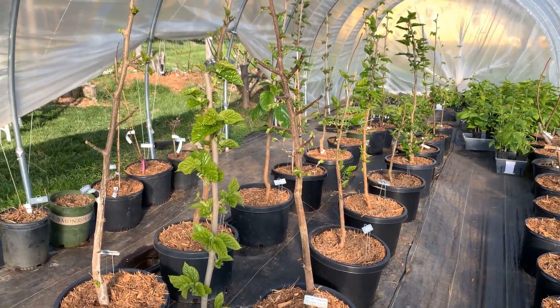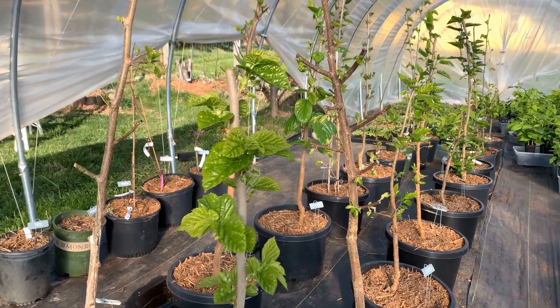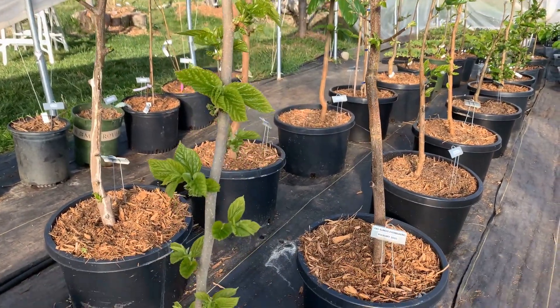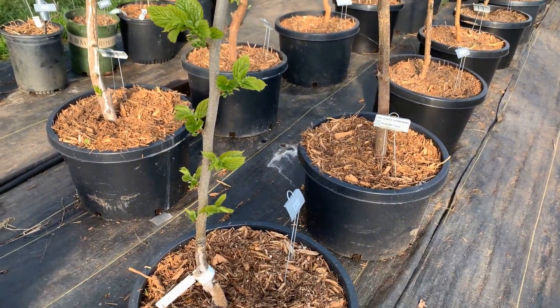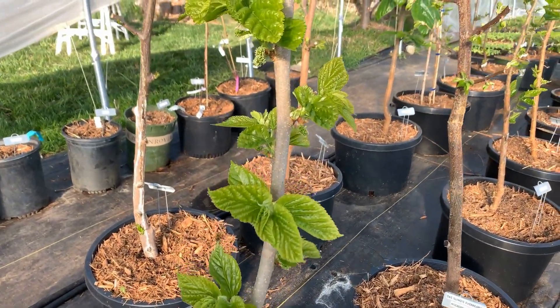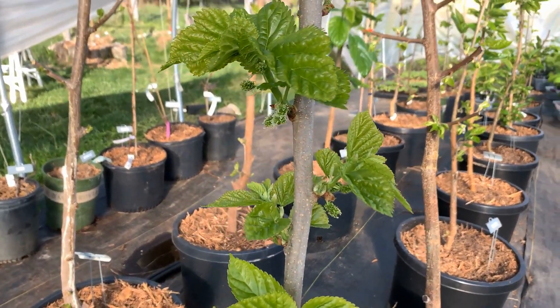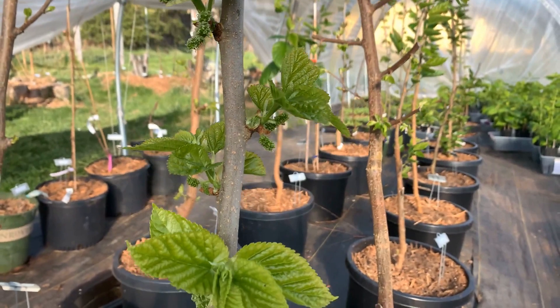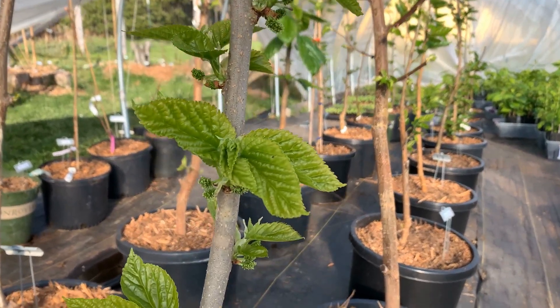Here's an example of one that will fruit out of the trunk. This is called a Galicia, and we rooted it last year, the same as the Shelly. It doesn't have any side branches this year, but as it's starting to grow out, you can see quite a bit of fruit developing along with the new branches.